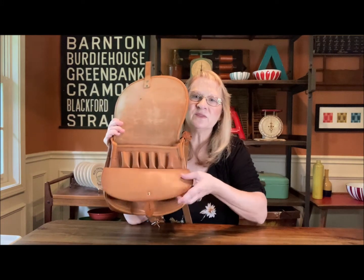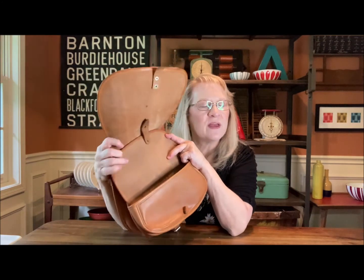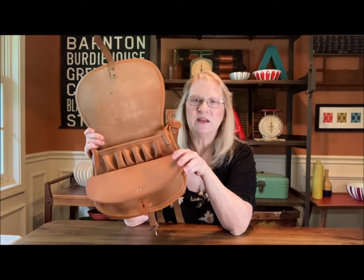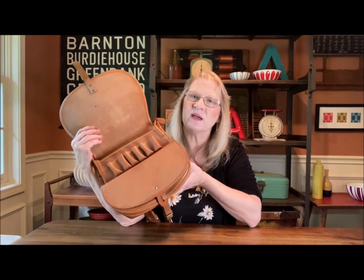This bag also has a flap here with a front pocket — as you can hear, I don't know if you can hear that. This is veg-tanned leather, and it is pretty stiff at this point. I'm not sure if that squeak ever goes away.